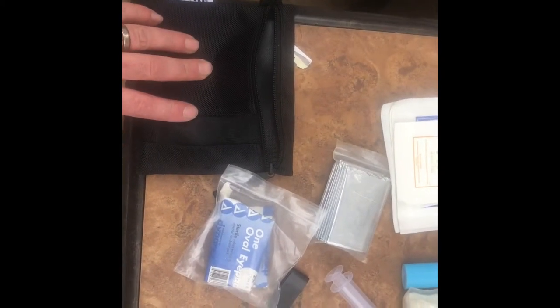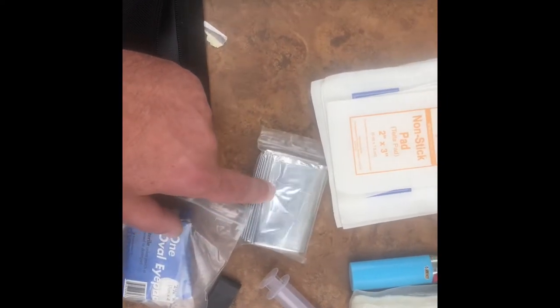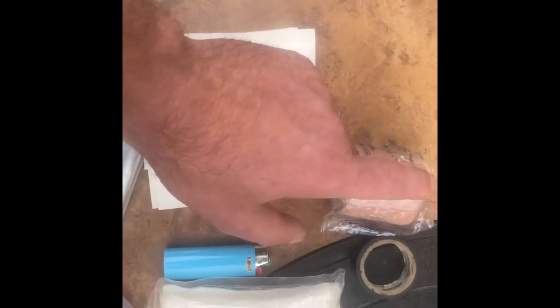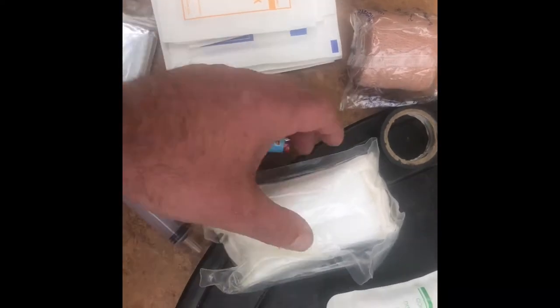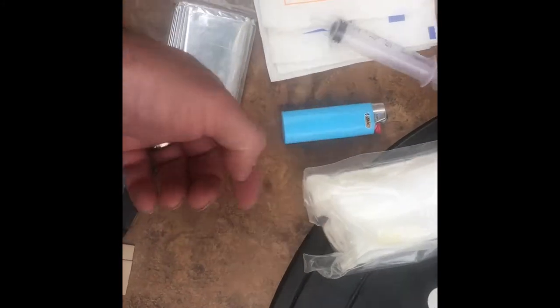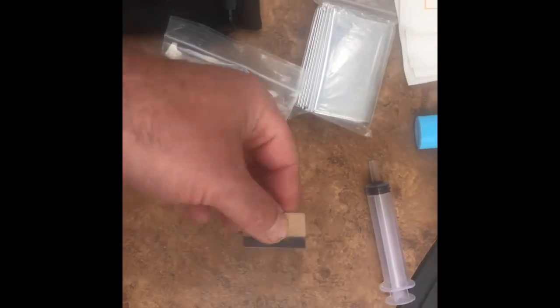I carry a husky pouch that has: eye patches, a mylar blanket to treat for shock, 2x3 nonstick gauze pads and 4x4s behind it, medi-wrap, electrical tape, a BIC lighter, deodorized wounds emergency-type bandage for heavy bleeding, a syringe to flush wounds, a utility blade, and a ziplock bag for the internals.